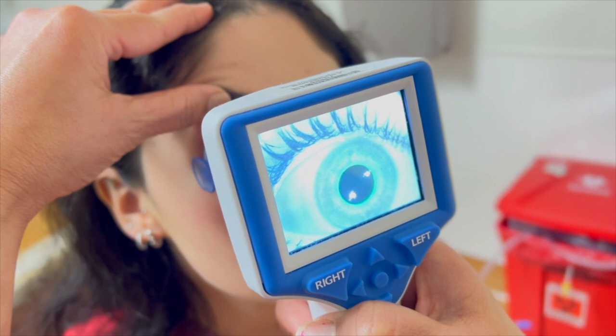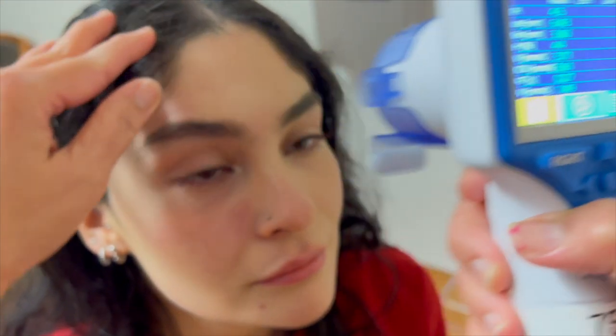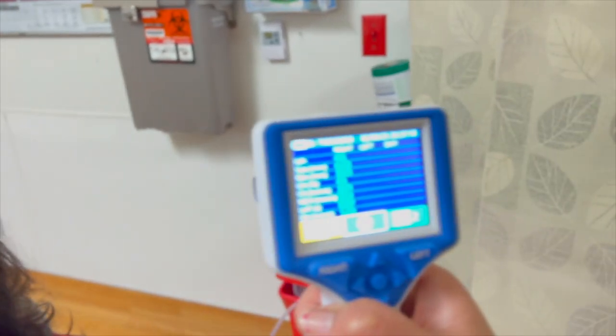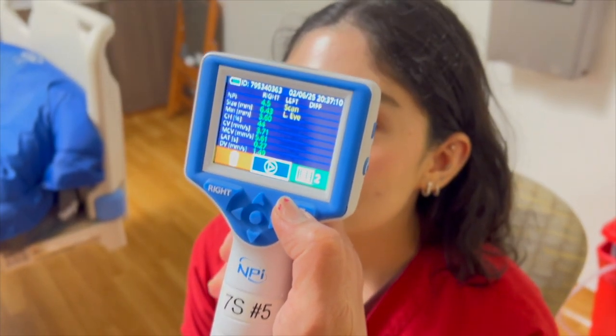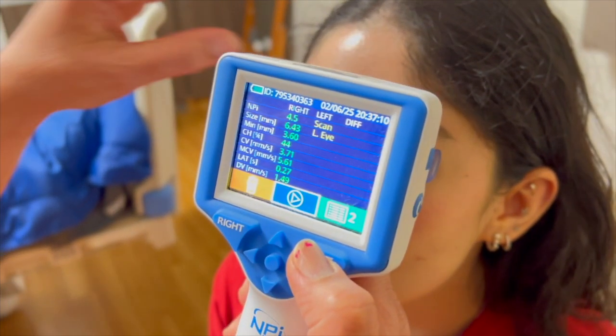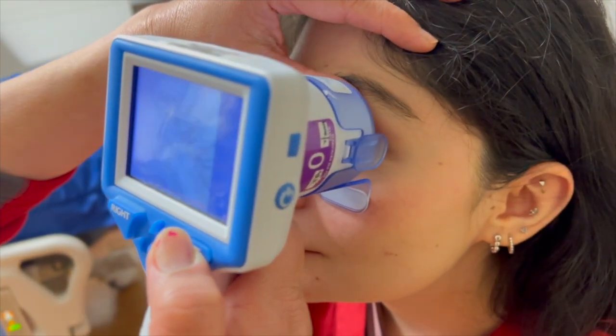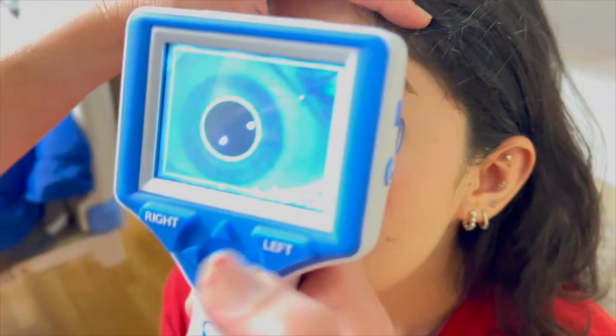Press and hold the corresponding right or left button and reposition the Pupilometer as needed, avoiding tilting, until the pupil is centered on the screen and encircled by a green ring. A green frame around the screen indicates the pupil is properly targeted, while a red frame indicates the pupil needs to be re-centered before the measurement is initiated.